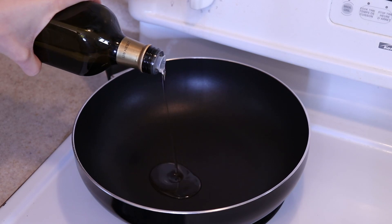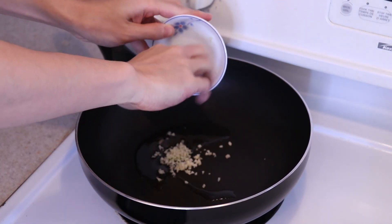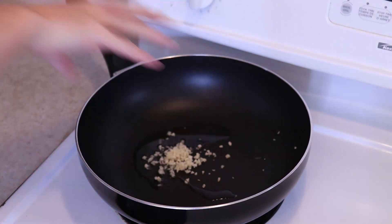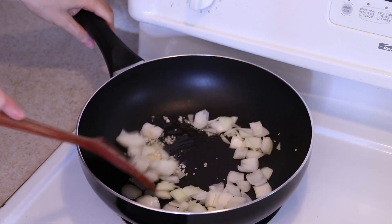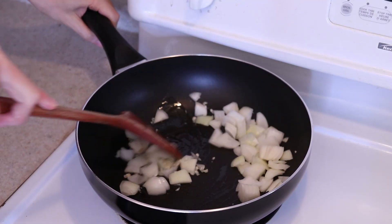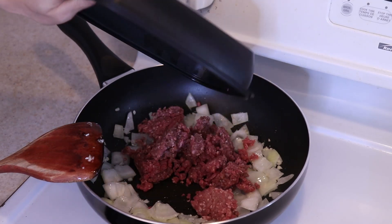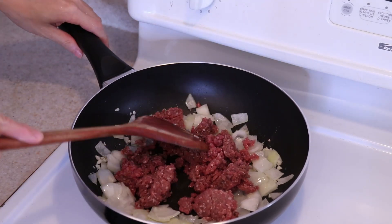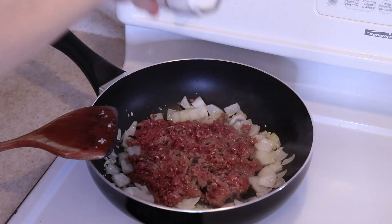To some oil over medium-high heat, add in the minced garlic and the diced onions. Let it cook for several minutes until the garlic is fragrant and the onions are softened. Then add in one pound of lean ground beef and season it with whatever you desire.